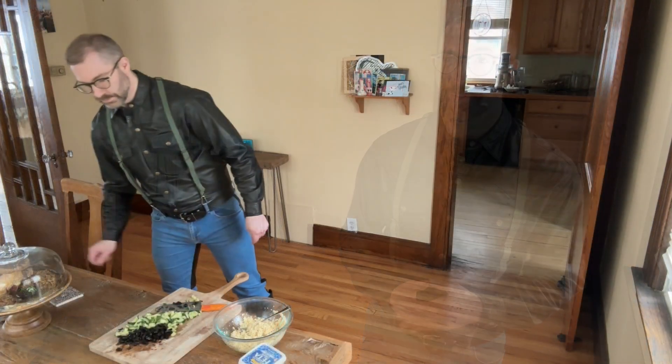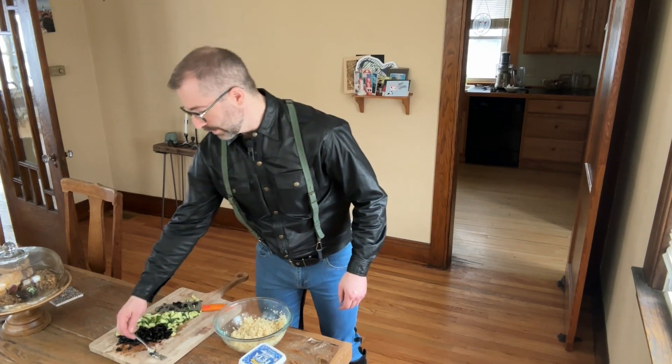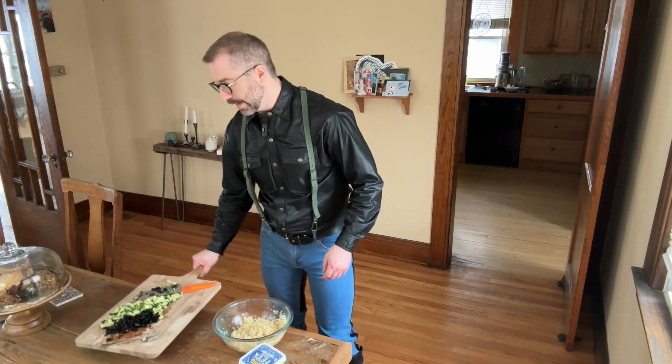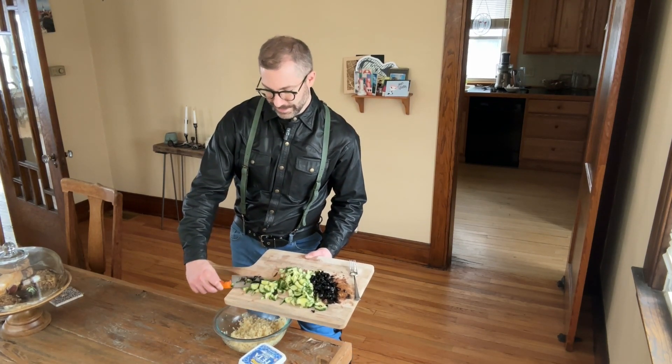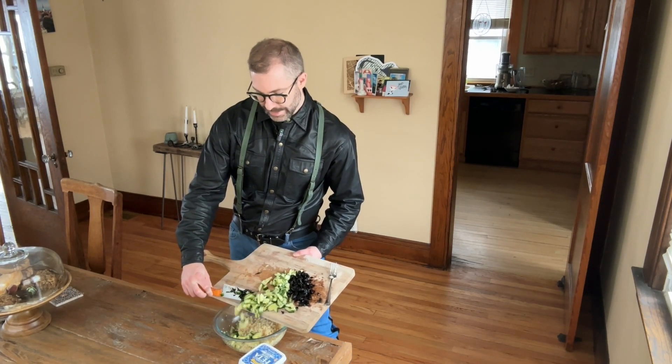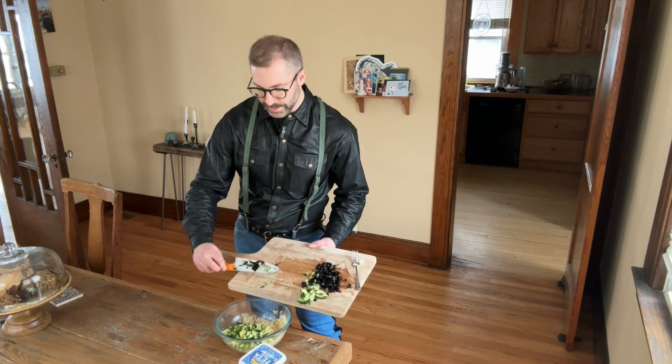Now we have this base. Let's think about the ingredients we want to add. The salad I've been making lately has a base of cucumbers. And to that I'm adding some black Kalamata olives.